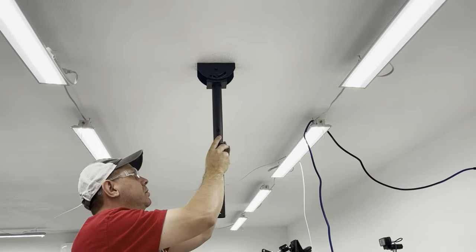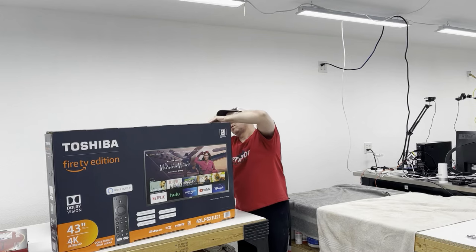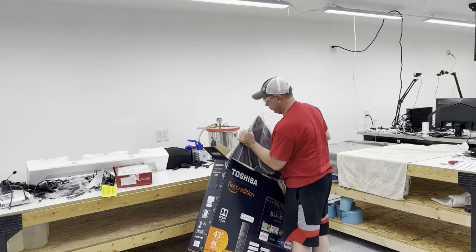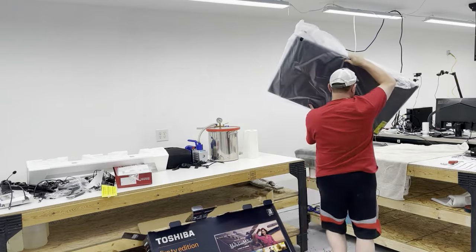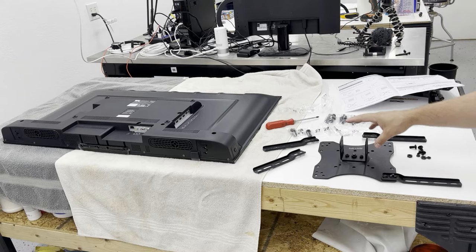This TV is also sold on Amazon, I'll put a link below. Be careful when pulling it out of the box because they have the remotes and accessories on top. When putting it on the table, go ahead and put some towels down so you don't damage the front of the TV.